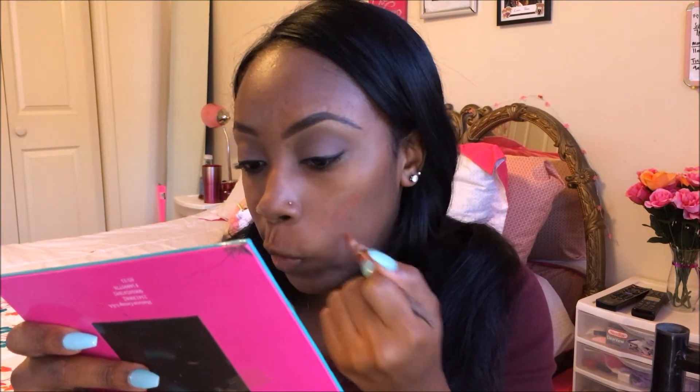Your makeup isn't going anywhere. Next I'm going to be going in with my LA Girl Pro Conceal Color Corrector in the color orange, just to get my acne spots. I should not use a corrector just so we can see if it does a good job at masking our dark circles.